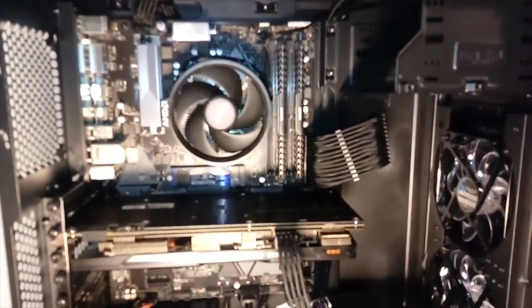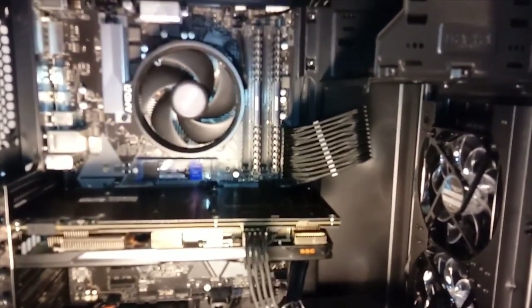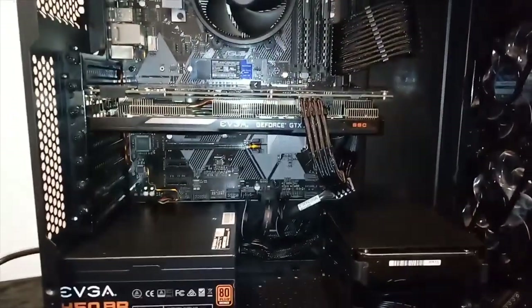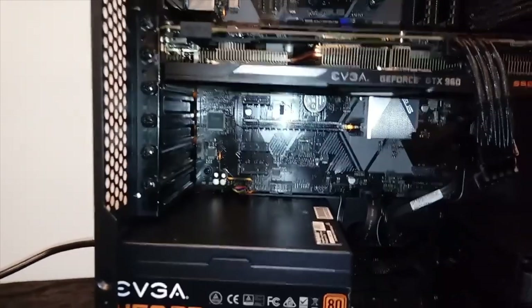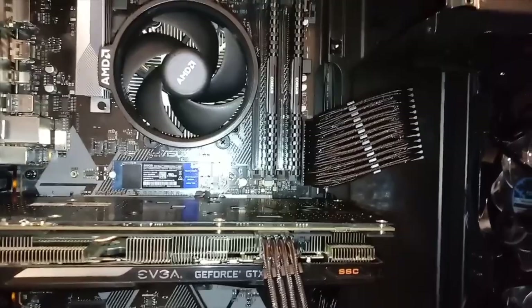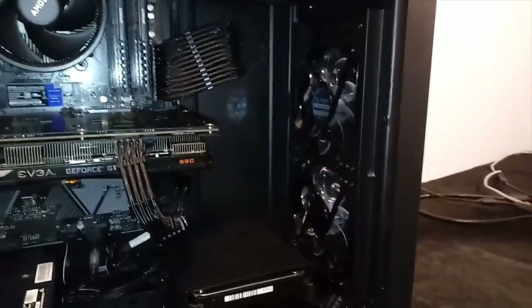The cable extensions are installed — it's a much cleaner and neater look. Now moving on to the RGB fans. Around the motherboard there are orange accents along trace lines, and there's orange on the power supply and even on the graphics card. That blue drive stick stands out horribly, so I'm going to try to fashion some sort of orange heatsink for it.